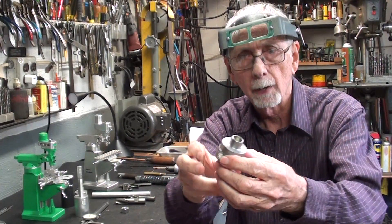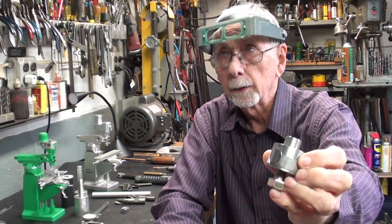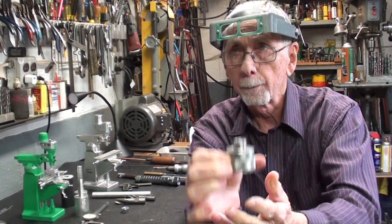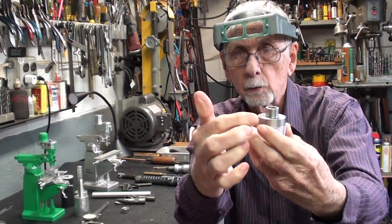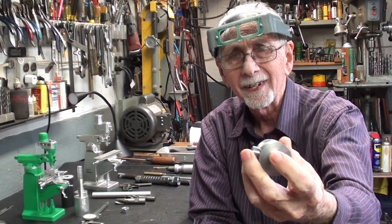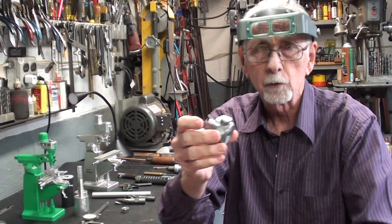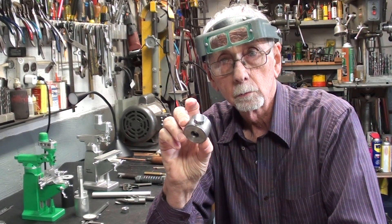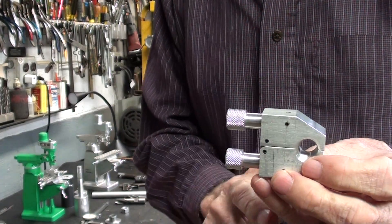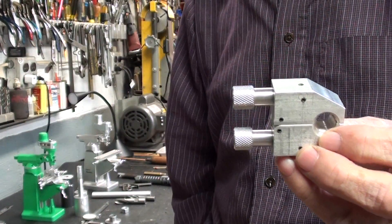Here is another type of quill stop, and I've already made a prototype of this. It's also a rapid-acting one with a push button here to allow you to slide it up and down. There will be graduations along here that I may make in part three, if there is a part three and if anyone's interested. Just in case you have not seen the video where I fabricate this little quill stop, here are the names of those two videos, and I'll put links in the description.